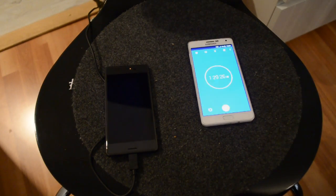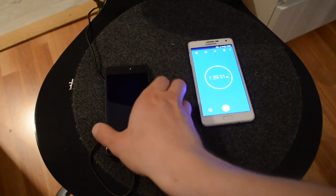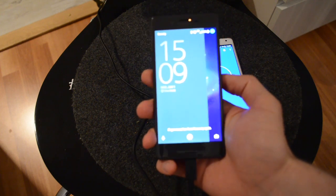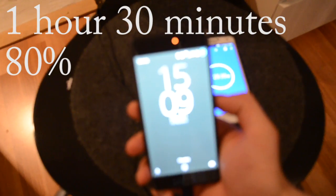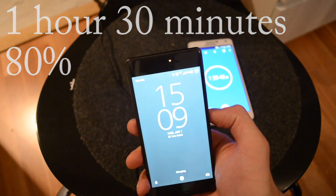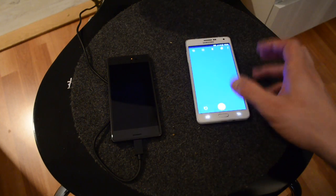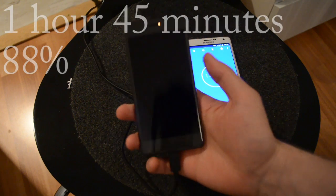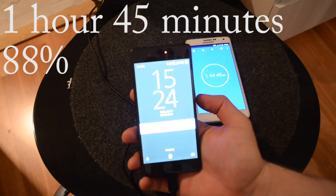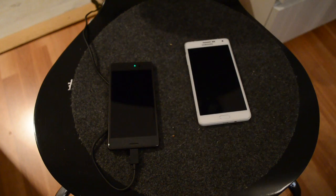Now the phone has been charged for one hour and the battery level is 57 percent — pretty decent. Now at one hour and 45 minutes the battery level is 88 percent.